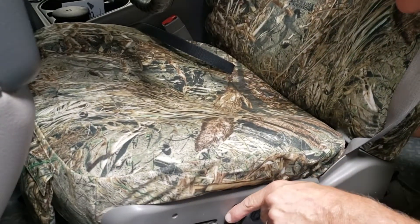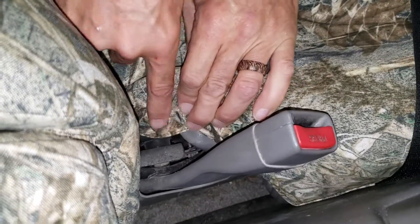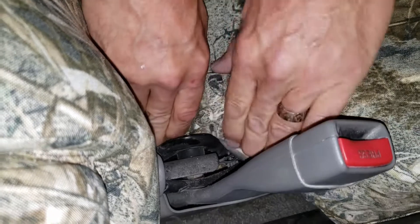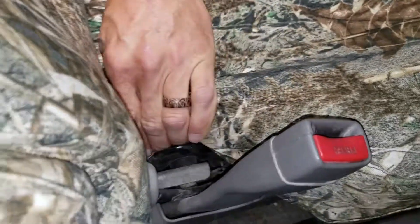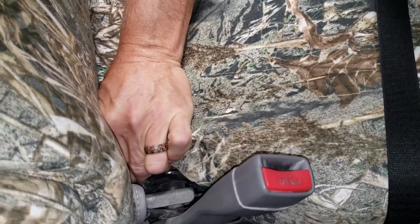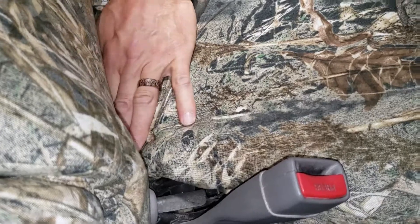Lean the cover back a little. Next, tuck the inside part by the seat belt behind this piece of metal. Reach around and grab the seat cover from the back side, pulling it down. The cover is connecting to the hook velcro a little bit, which is nice for helping to hold that cover in place without pressing it in all the way.